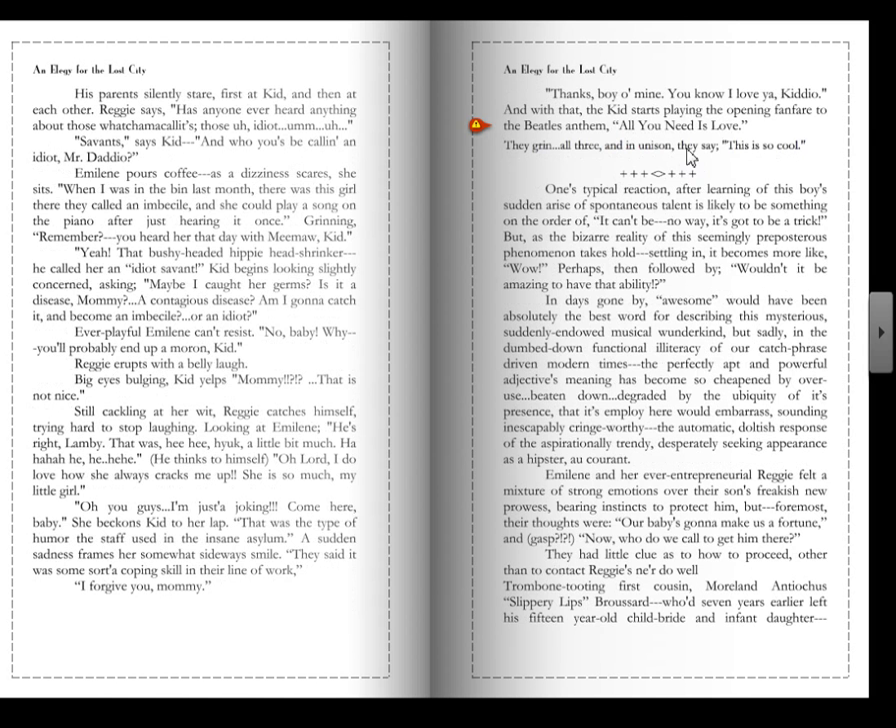I didn't quite understand why you need this to be a pick. It doesn't really make a lot of sense.